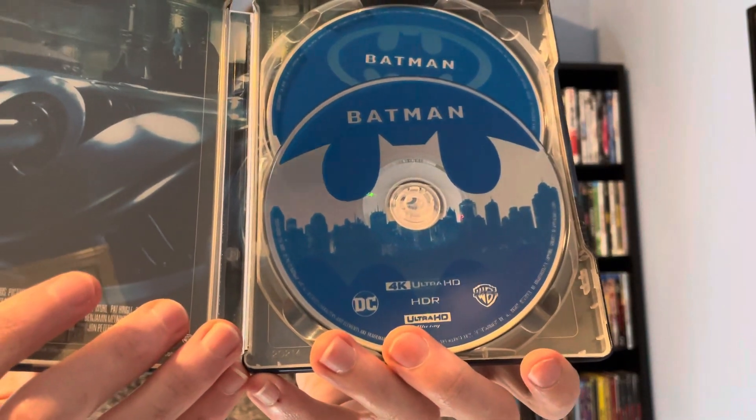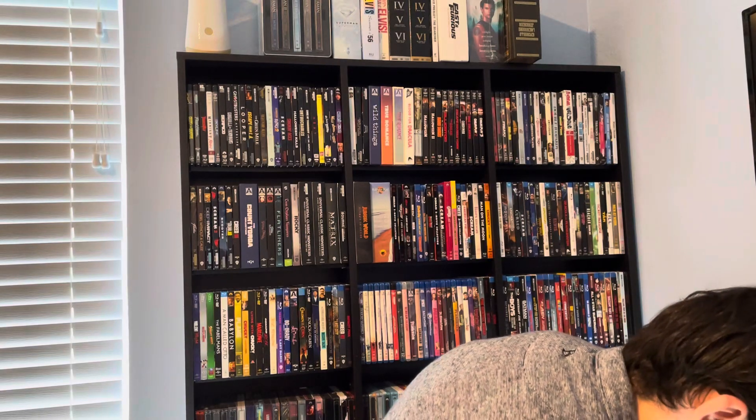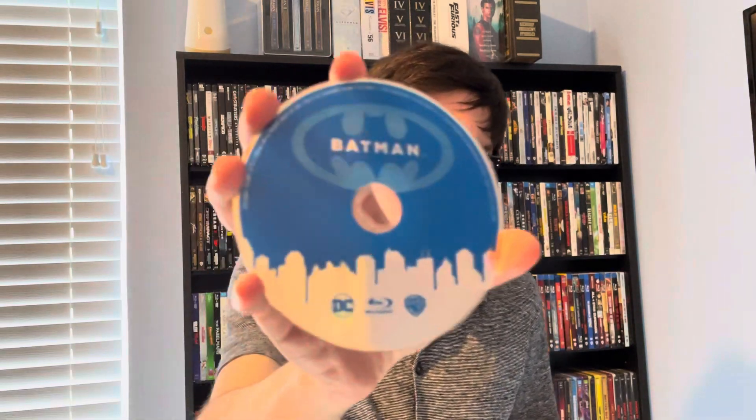And then we have disc one, the 4K Ultra HD Blu-ray disc, and then disc two, the Blu-ray disc. And then here's the interior artwork.